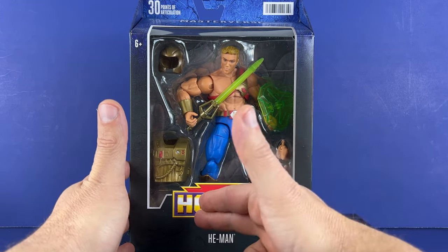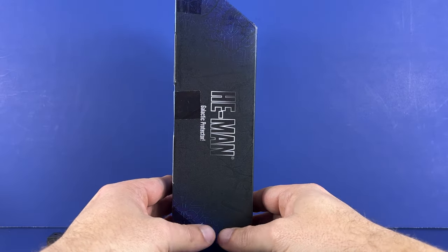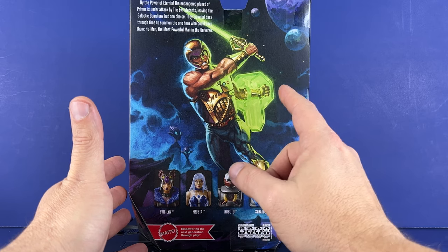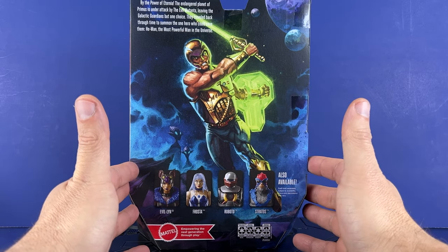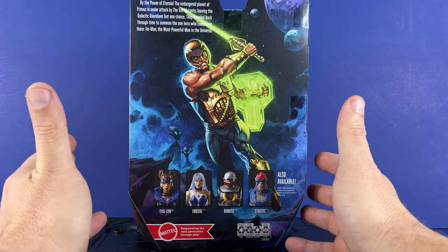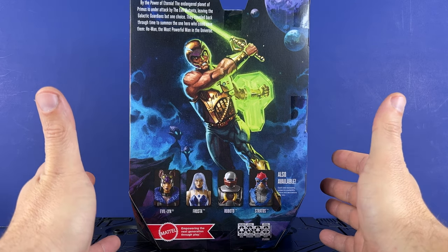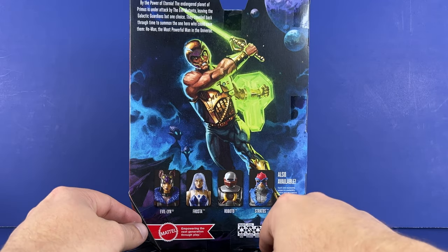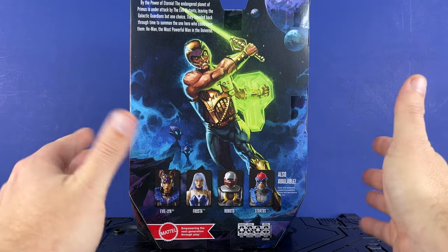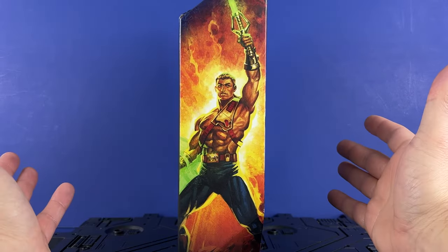30 points of articulation. There's a new graphic here for He-Man. You can see him in the plastic shell. On the side we've got He-Man Galactic Protector, and on the top there's artwork — he's fighting with his sword and shield and his helmet. The helmet reminds me of some Battlestar Galactica. The back reads: 'By the power of Eternia, the endangered planet of promise is under attack by the evil mutants, leaving the galactic guardians but one choice. They travel back through time to summon the one hero who could save them — He-Man, the most powerful man in the universe.' On the side we've got Evelin, Frosta, Roboto, Stratos. I've got most of them; I'm just not doing the Revelation stuff anymore. Frosta I've got — I've got to do videos on them, so stay tuned.